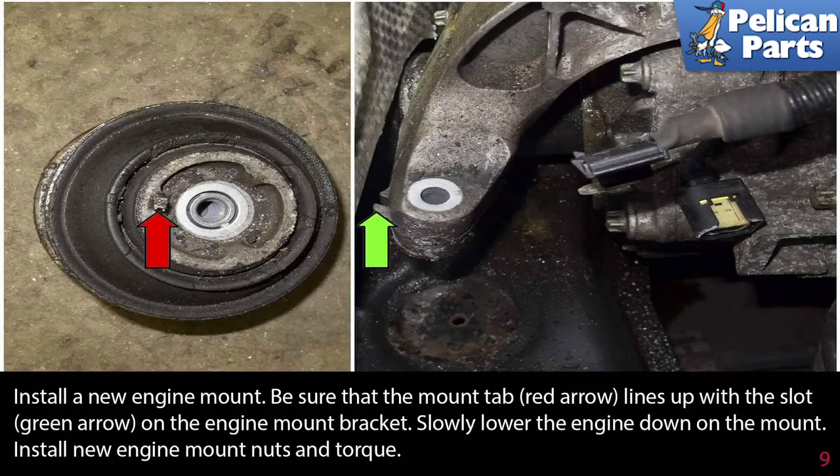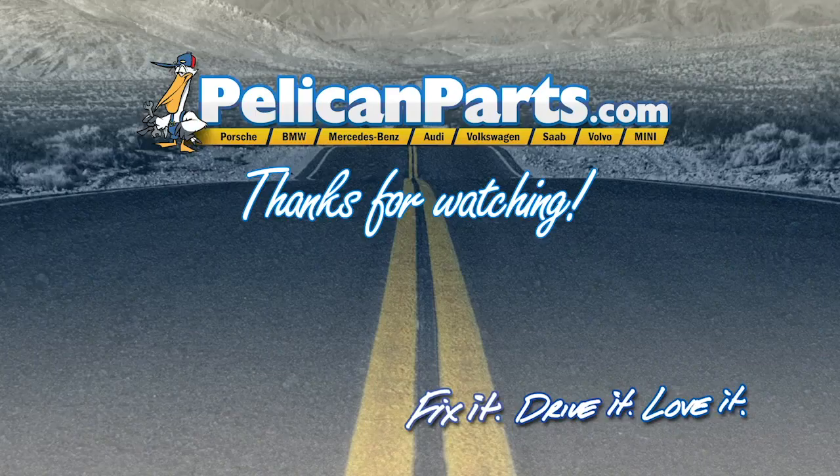Again, install a new engine mount, being sure that the mounting tab, red arrow, lines up with the slot, green arrow, on the engine mounting bracket. Slowly lower the engine down onto the mount, install the new engine mount nuts and torque.